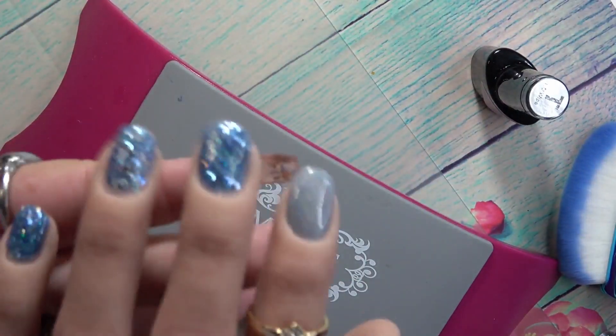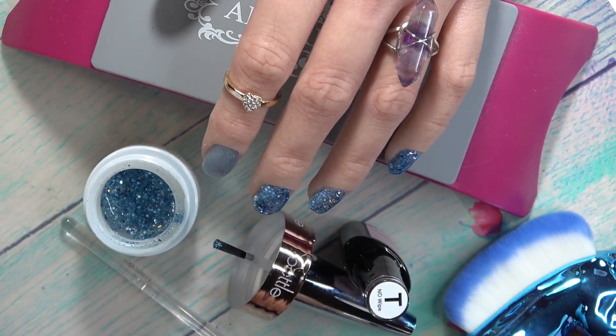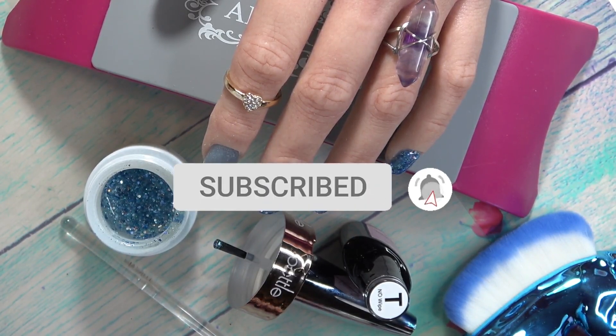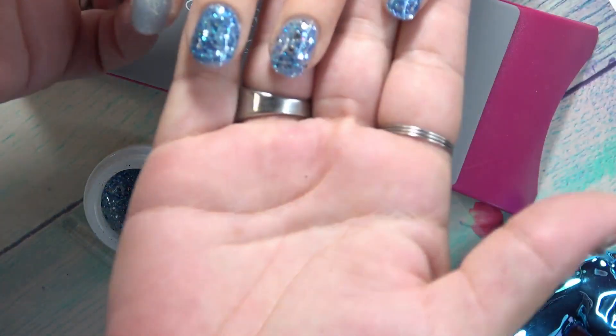I'm going to go ahead and do a full cure. Ladies and gentlemen, there you have the nail design we did in this video using the Pottle. I hope you guys really enjoyed it — please let me know what you think down below, give it a big thumbs up, subscribe if you're new, click the notification bell so you know when I upload videos. I will see you guys in the next one — have a blessed day!